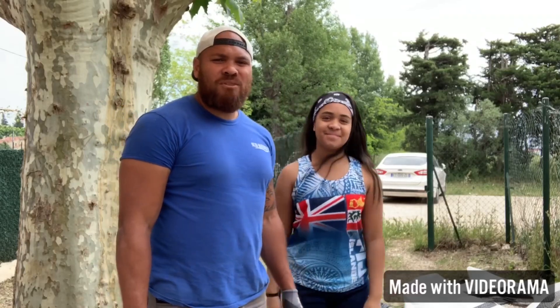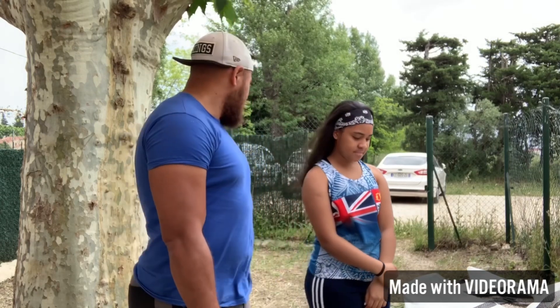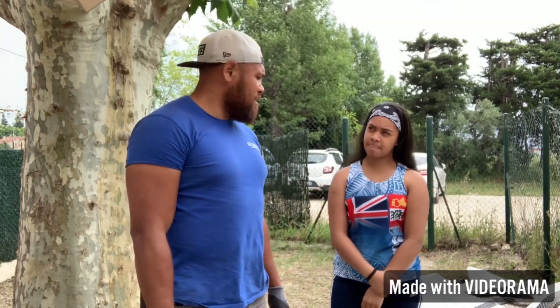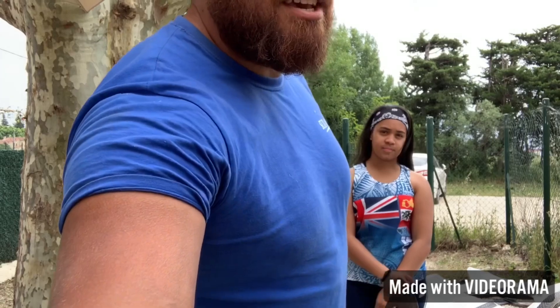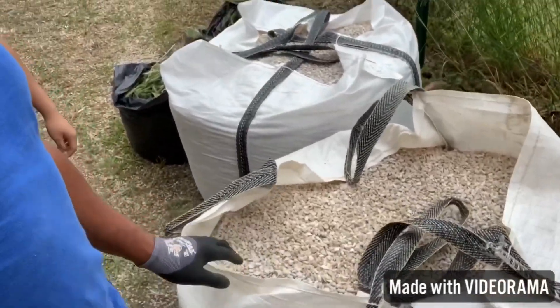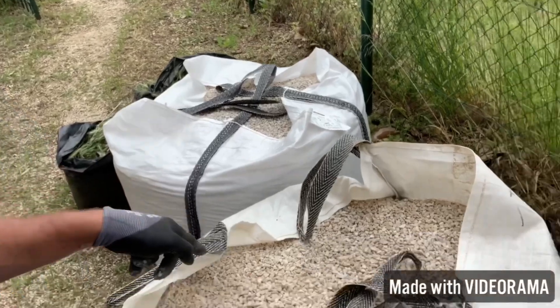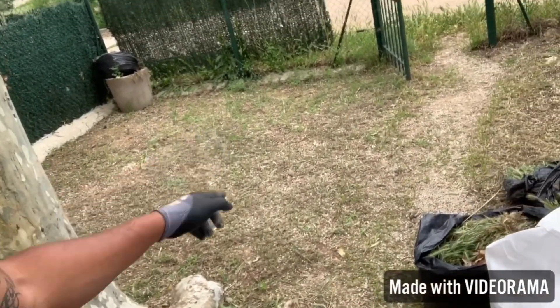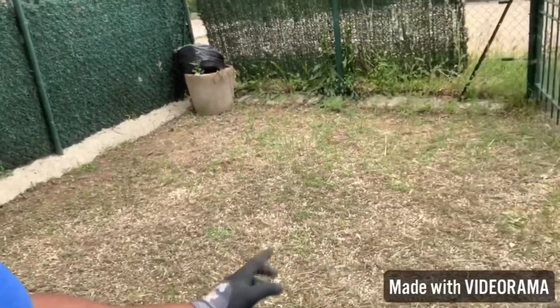Welcome to our channel. It's a Saturday afternoon and we have bought gravel — it's in two big bags, one bag is one ton. We are thinking of spreading it in the front of our lawn just to make it look a bit better, so we're using these two big bags.